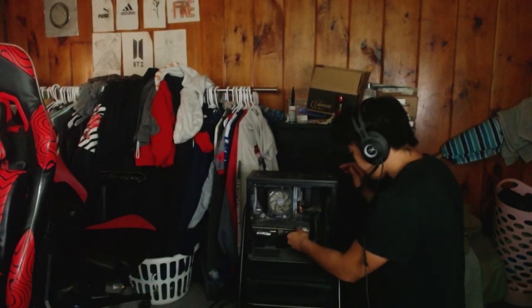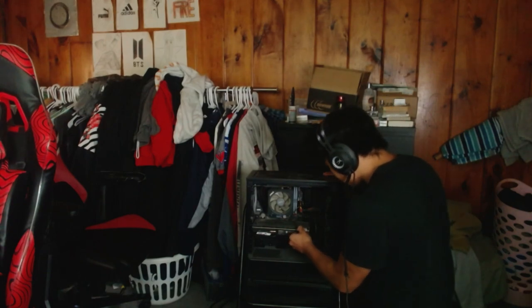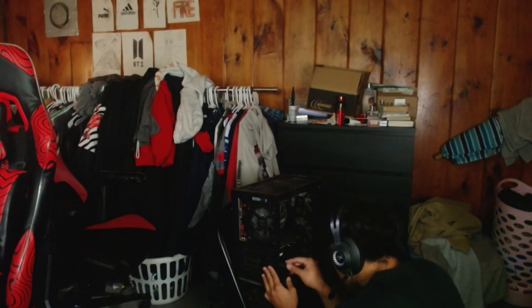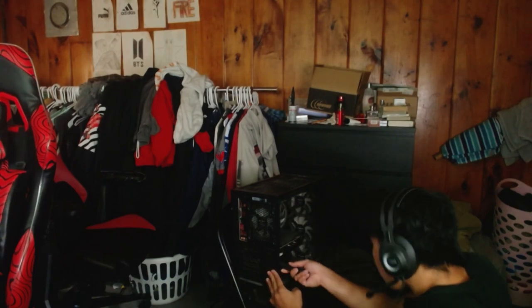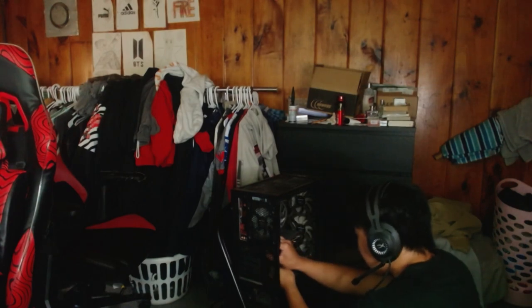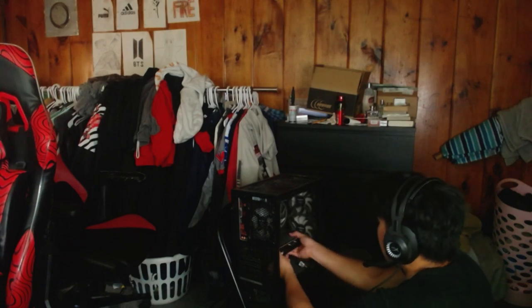Just going to unplug this quick. Okay, just watch it — yep, definitely this one. There we go, take out this.